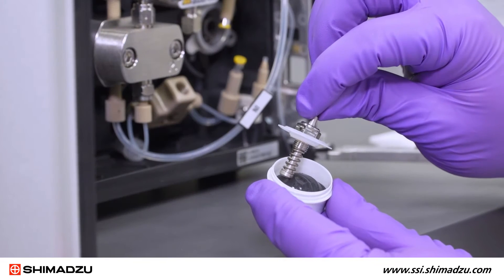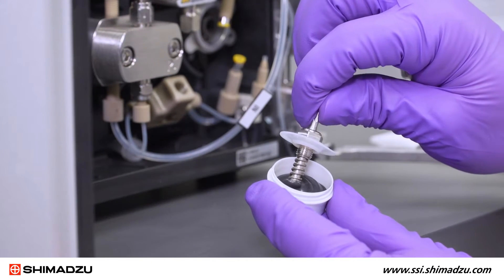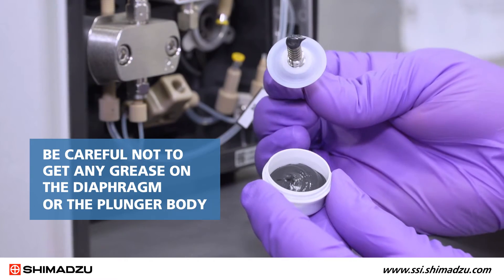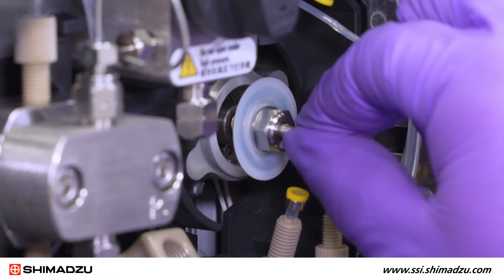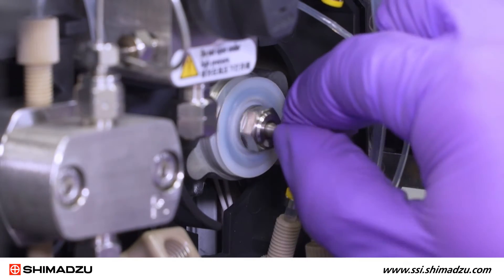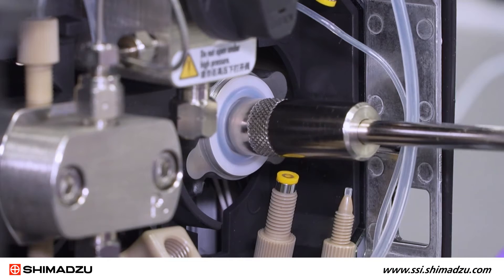Apply the grease provided to the plunger assembly as shown. Be careful not to get any grease on the diaphragm or the plunger body. Insert the plunger holder into the pump body and tighten by hand until finger tight, then finish with the box driver.